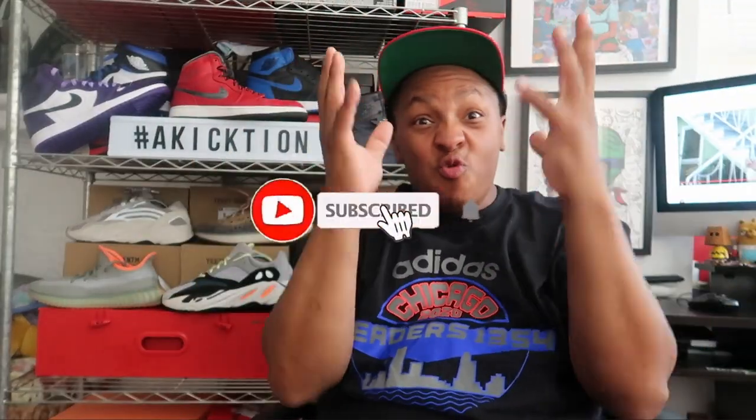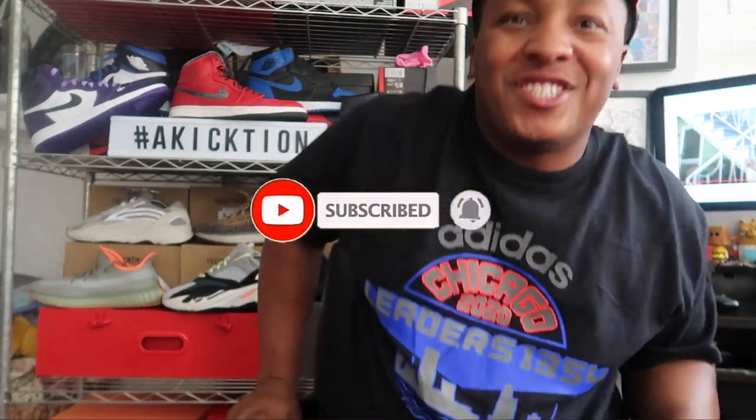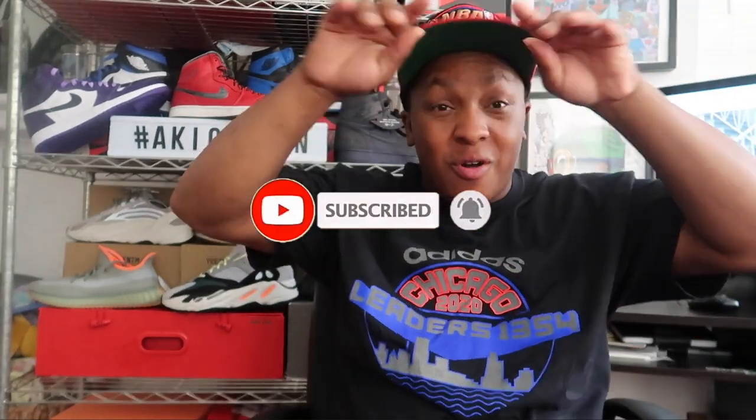Before we move forward, make sure you hit that like button, hit that subscribe button, and ring that notification bell so you can stay in tune with everything I got going on. We got a Travis Scott Jordan One giveaway going on — all you got to do is click this card right here, follow the rules, hit the subscribe button, like the video, and there you go. But you're not here for that.